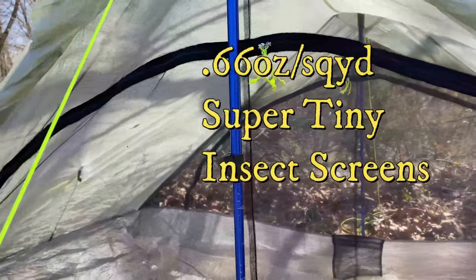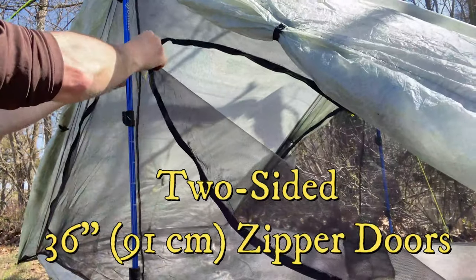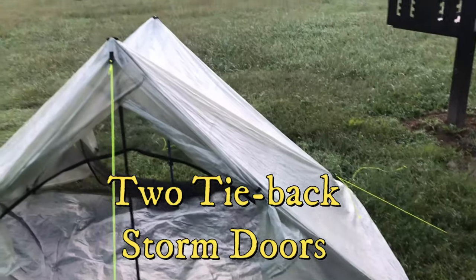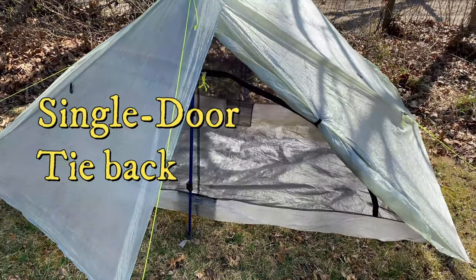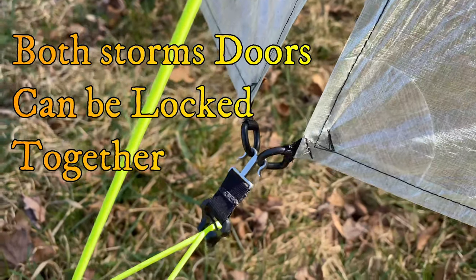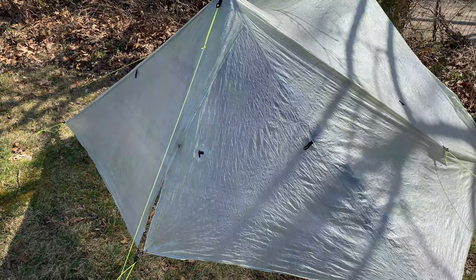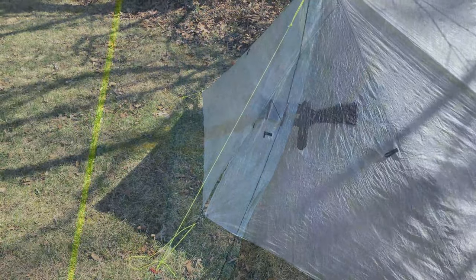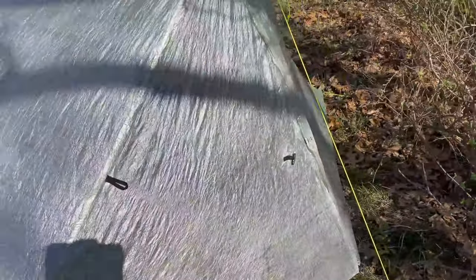Both sides of the tent are made with 0.66 ounce per square yard super fine insect screens. The doors that open up on both sides are 36 inches tall, or 91 cm. The storm doors can be tied back both at one time to have clear air flow. When the wind is not as bad, a single door can be tied back. With the line locks, you can lock the center doors together and create two storm doors closed on one side of the tent in especially stormy conditions. These doors can also be latched together on the outside, or all four storm doors can be closed at the same time.